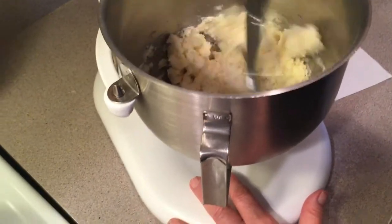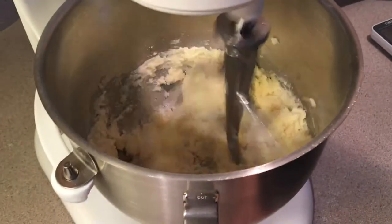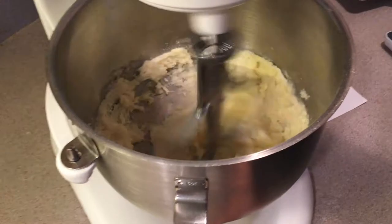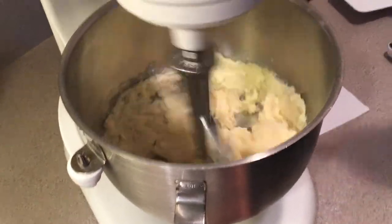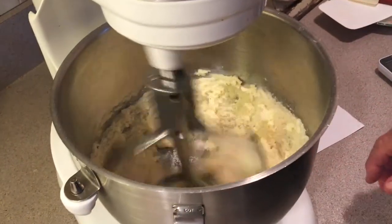Now we're going to cream this for a good five minutes, and we're also going to wipe down the sides of the bowl every once in a while with a spatula. We'll get back to you and let you see the next procedure.